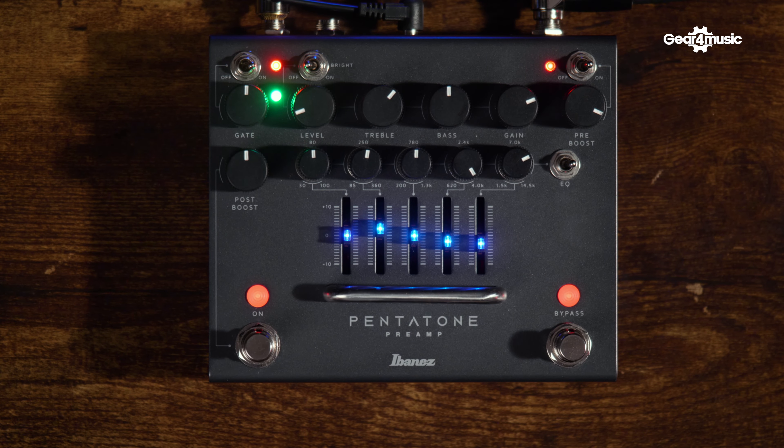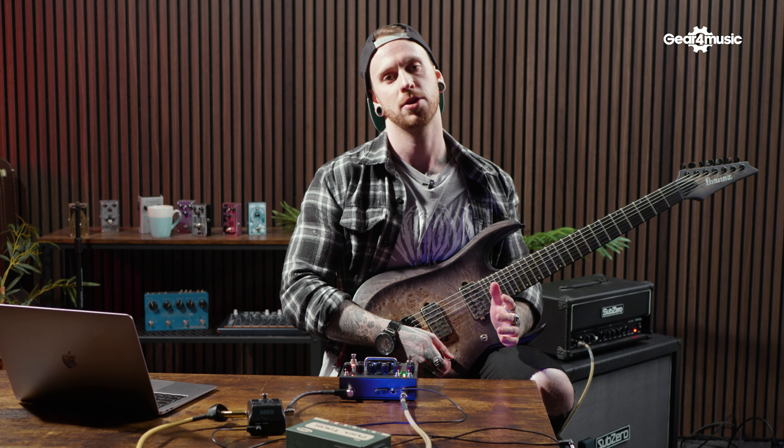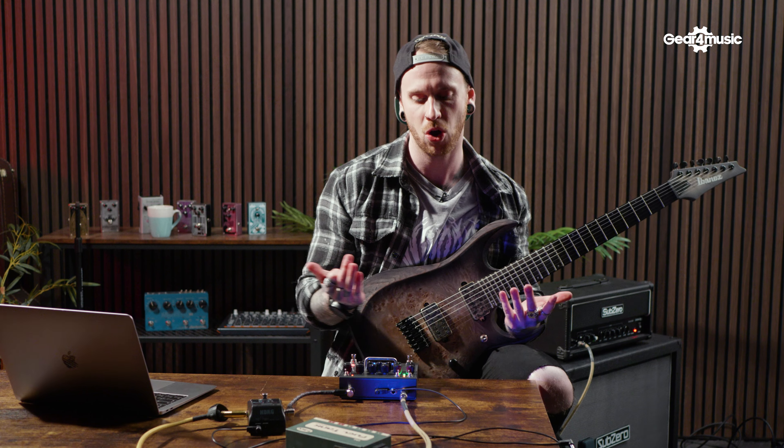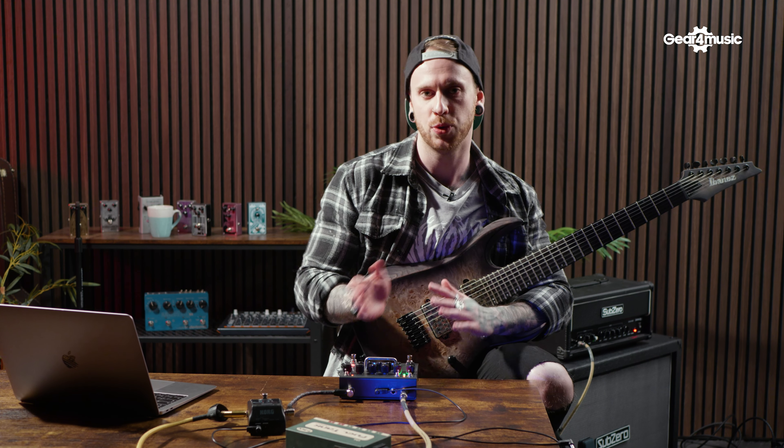Let's have a look at the gate control — it's a super useful feature because the majority of people using high gain amps are going to experience a lot of noise. In between playing you need it to be quiet. That's one of those defining things that can make the difference between seeming professional or not — having that noise between playing.